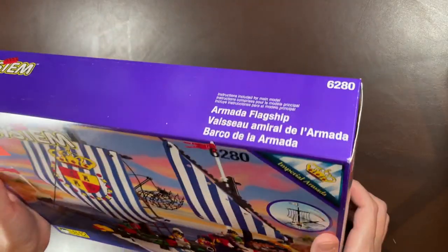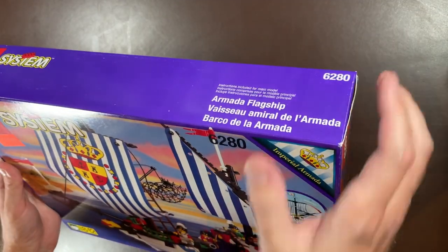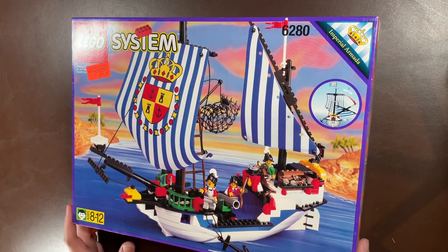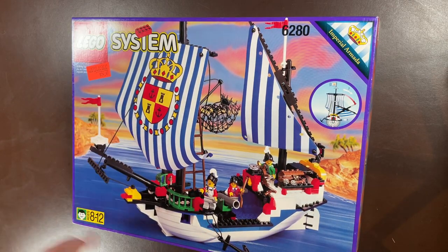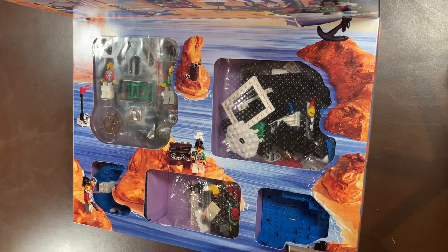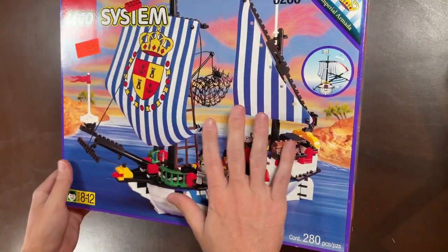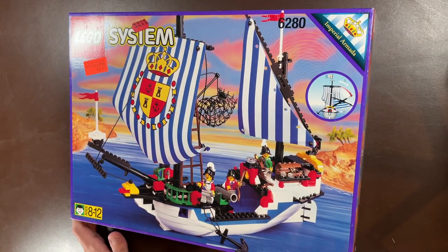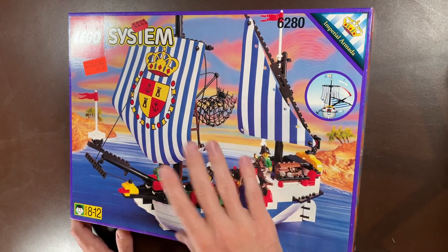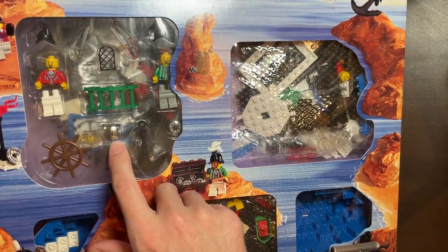Next up is another pirate set — 6280, the Armada Flagship from the Imperial Armada theme. You know how hard it is to get sealed pirate ships? It is probably the most difficult. This one is sealed and beautiful — you can see all those little polybags inside. I've never gotten this ship before so I'm not sure what to do, but I'll probably sell it and buy a built one. It has a really cool chrome breastplate shining right there — can't complain.